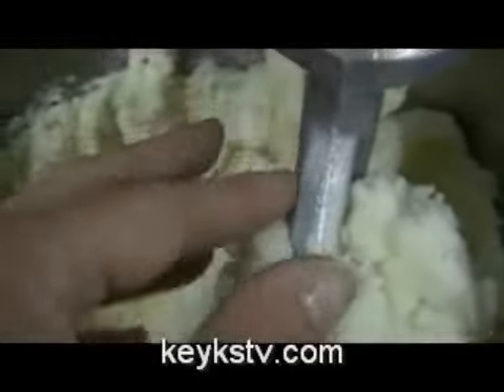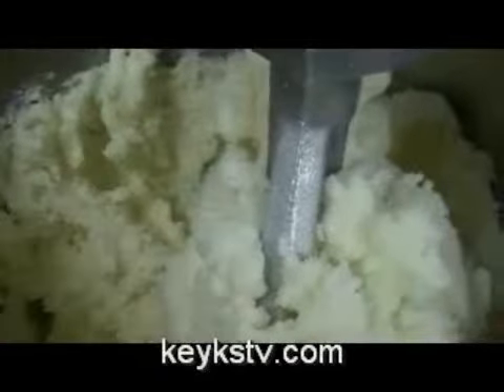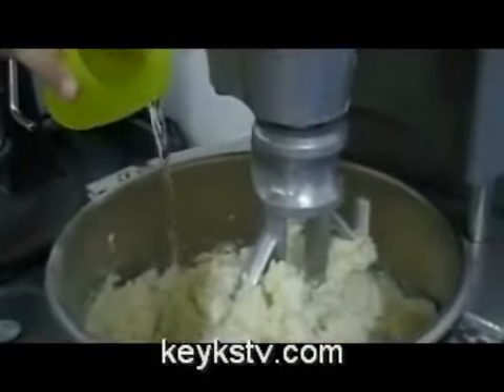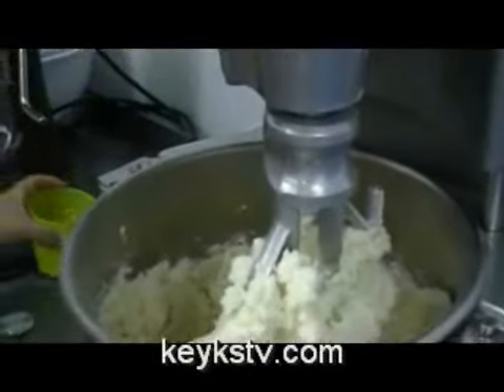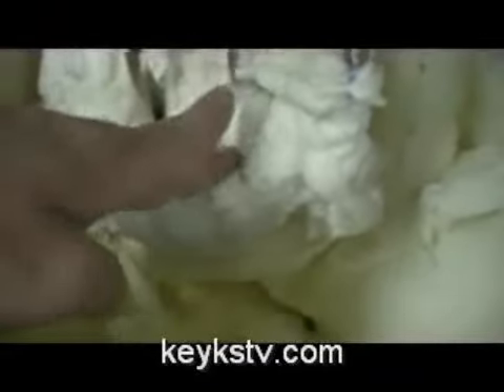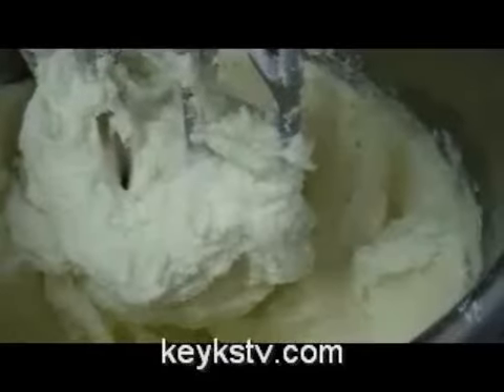When we touch the buttercream and our fingers are not sticky, that's the right consistency. If we want the buttercream not so thick or stiff, then we add some water.